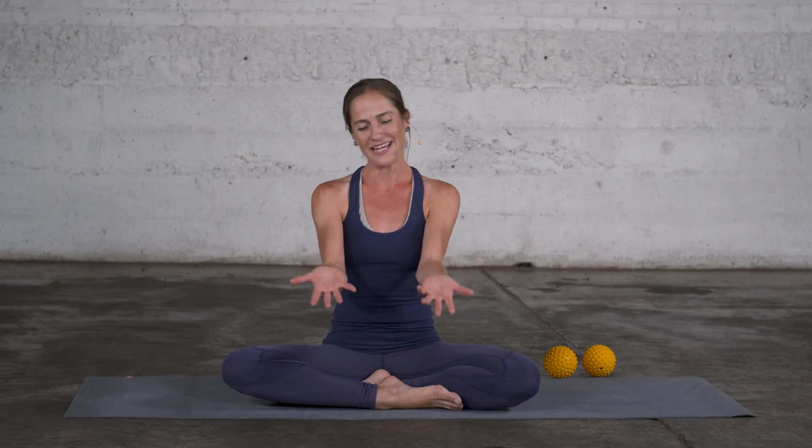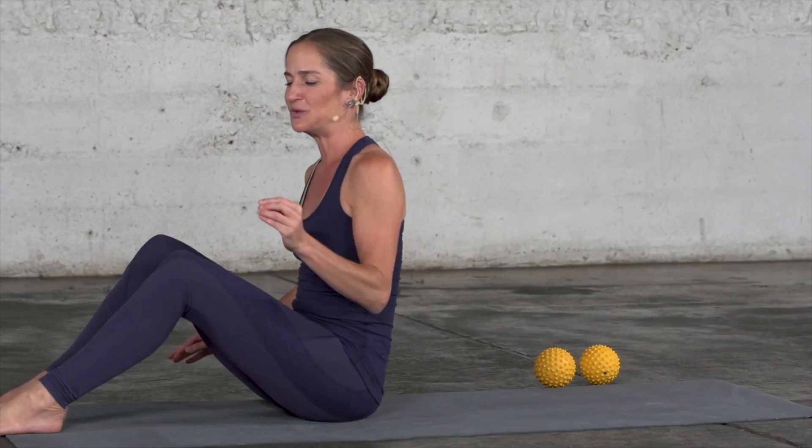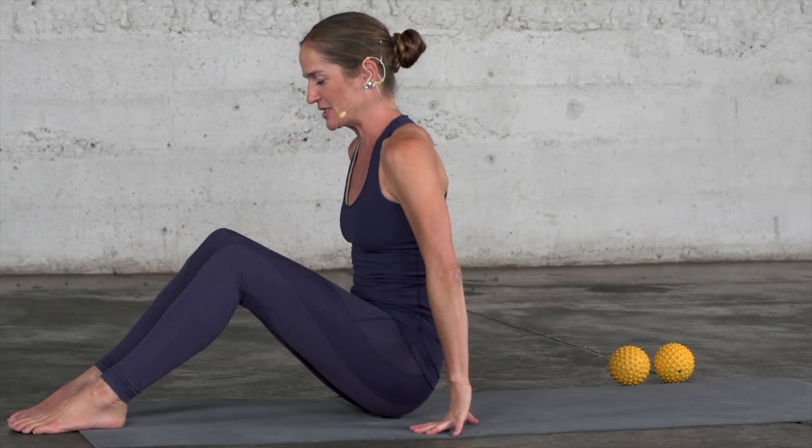Our hands are myofascially connected to the spine and to the ribcage through the arms and the shoulders. This seems very logical. However, sometimes we do forget that what we do with our hands and our arms affects the alignment and the functionality of the spine. Let's experience this with an exercise that I will do in three different variations with you.